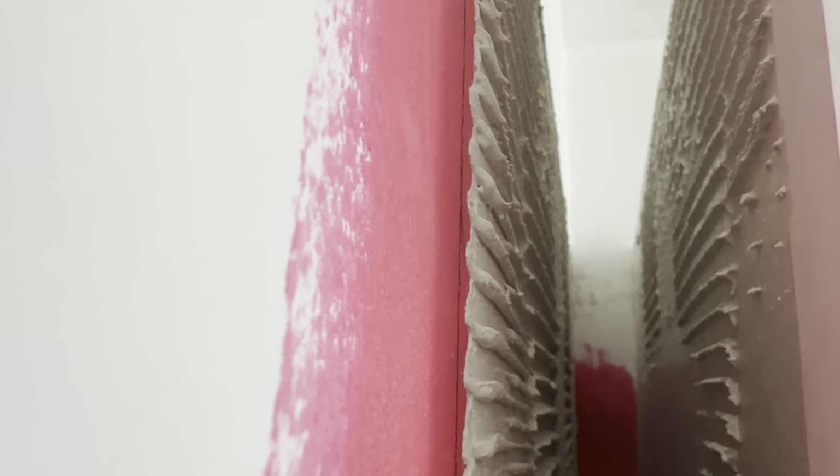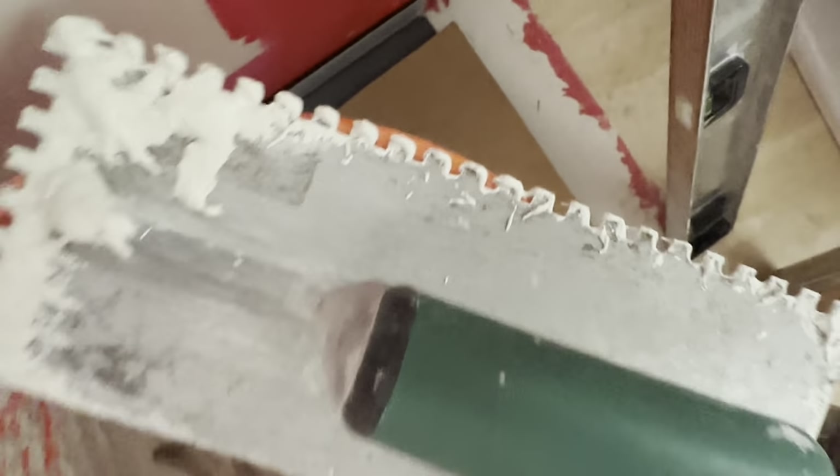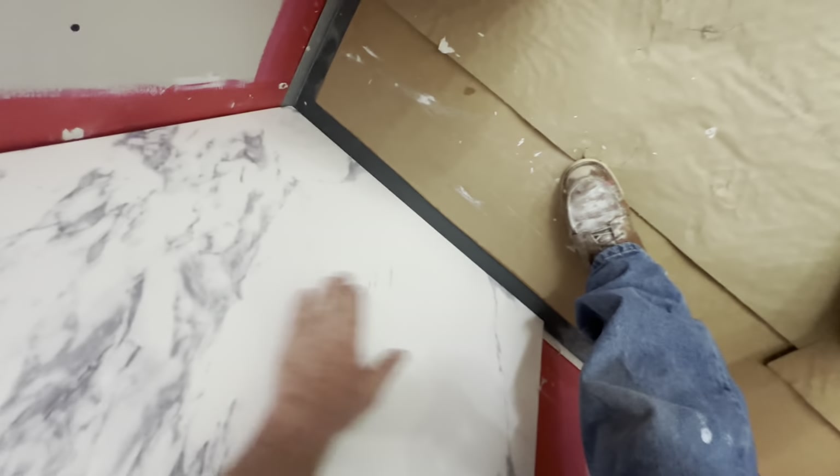Check to see if you're getting a good stick on the panel — here's how you do it: pull the panel back and see if you're stuck on both surfaces. Yes we are. You might have dips — you might want to go a little heavier. I'm using a quarter-inch trowel. Pull the panel off and spank her back — don't be afraid.